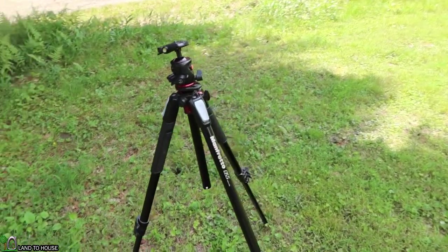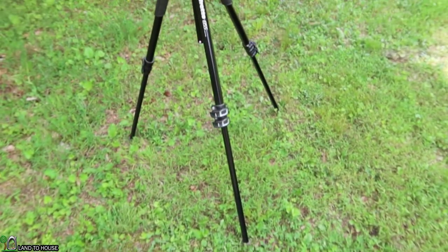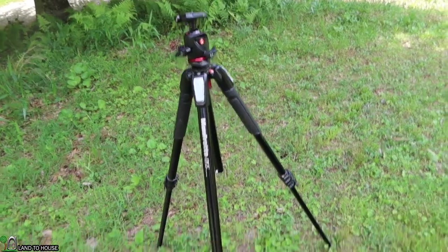Right off the bat I want to say this thing is worth the money. After six years of some pretty heavy use, I think this thing was well worth the three hundred and something dollars I paid for it. So let's start from the bottom.